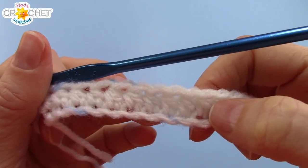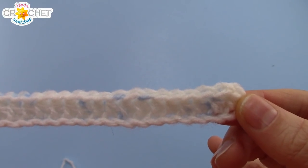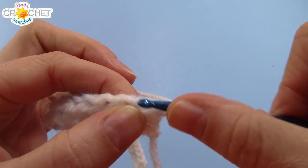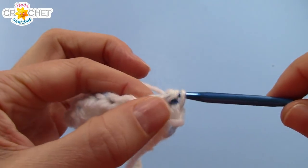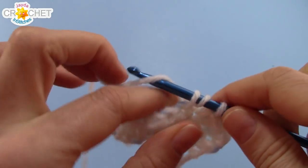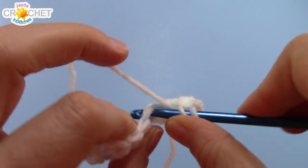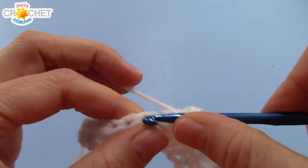Once you've finished half double crocheting in every single chain, take a moment and count all of the stitches you have in row 1 — that's the same number of stitches you should have in each row going forward. For me, that happens to be 40. At the end of every row, you're going to chain 1, turn your work, and half double crochet in every stitch all the way to the end. You're going to continue this pattern until your piece of fabric measures 7.5cm or 3 inches tall. That's an approximate number, so try to get near that height, and I will see you when your fabric piece measures approximately 7.5cm or 3 inches tall.